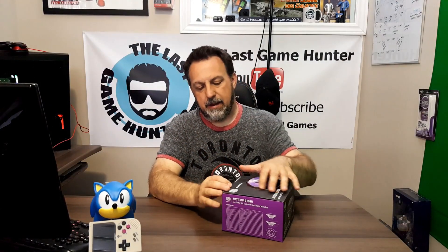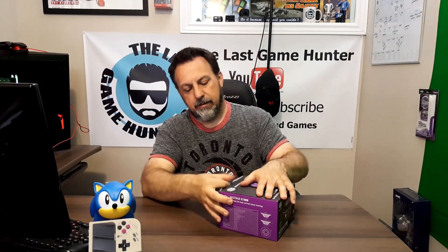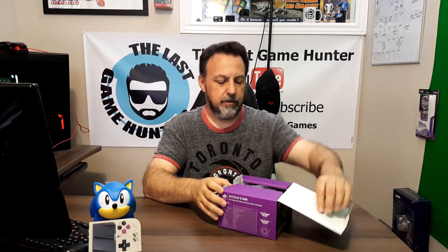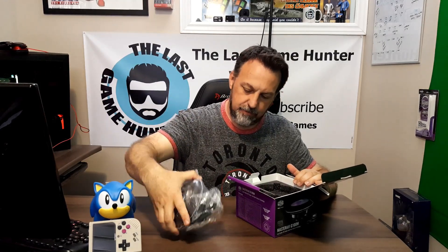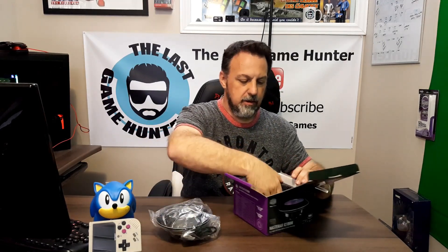Let's unbox this bad boy. It's nicely packaged with foam in there — I thought that was kind of cool. It's not crazy heavy.